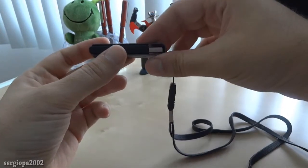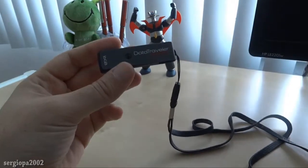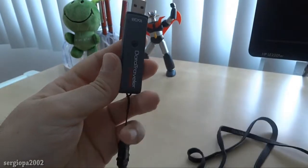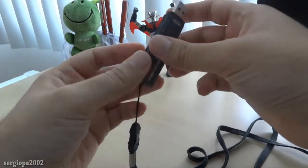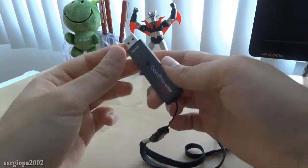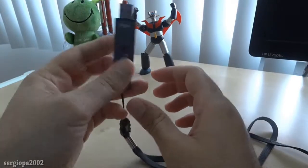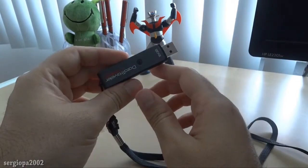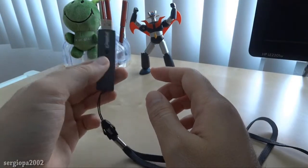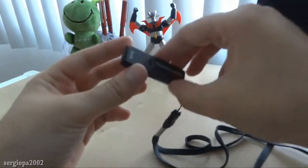And since it's hardware encrypted and not by software, there is nothing that you need to install on the computer. You can just plug this into any Windows or Mac machine. I have tested it on the latest Mac OS X and also on Windows 7 and Windows XP on different computers, and they were all able to pick it up instantly. Once you connect it, it asks you for the password, you put the password, and that's it.